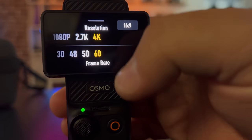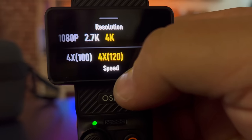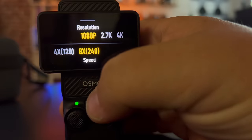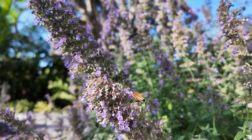When you swipe up, you can get the resolutions going up to 4K60 in regular video mode, and 4K120 frames per second which is four times slower, or 1080p at 240 frames per second which is eight times slower — and that's in slow motion mode.